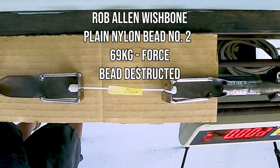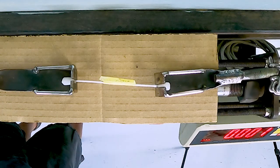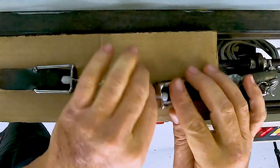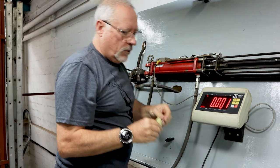Fairly similar again to our conventional wishbone. We've still got a lot of room to tweak, and we'll keep tweaking these to make sure we have a better product if and when we do launch them.